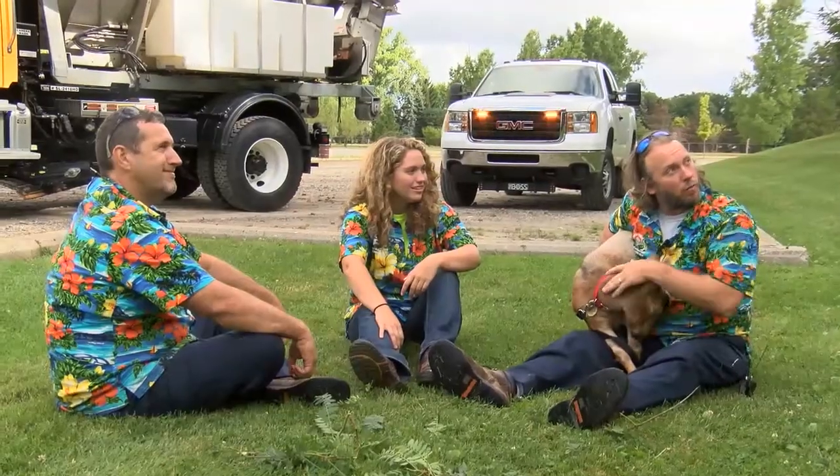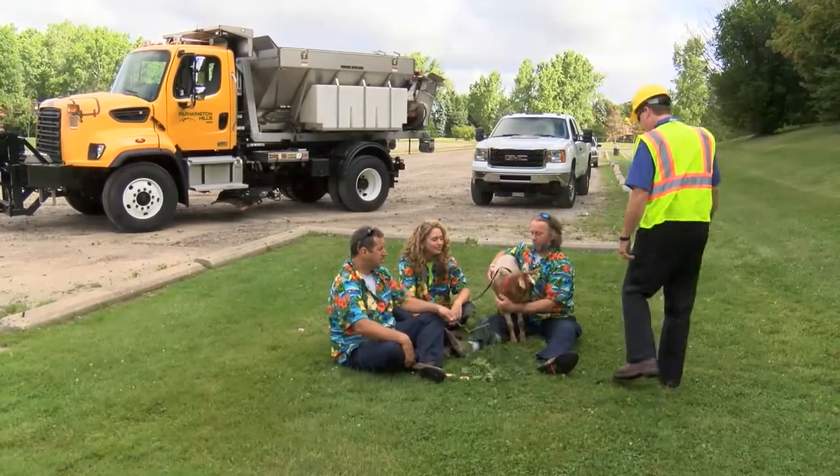What are you guys doing? Feeding the goat! Getting the goat ready to calibrate! Okay, so let's go!